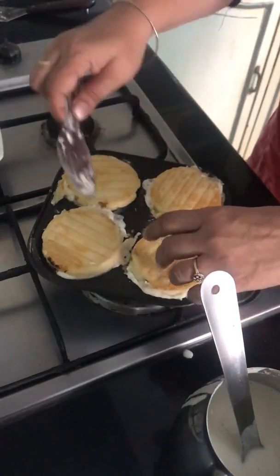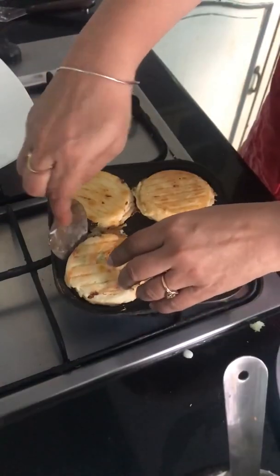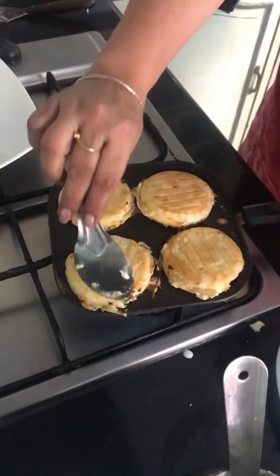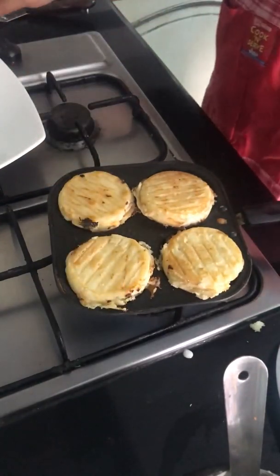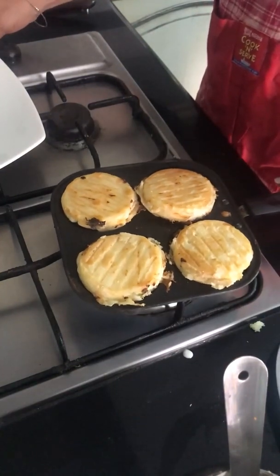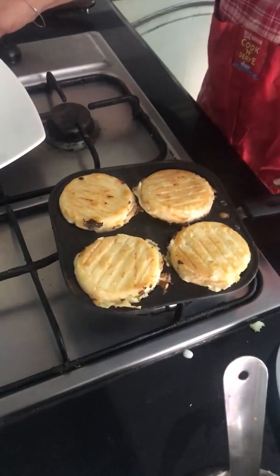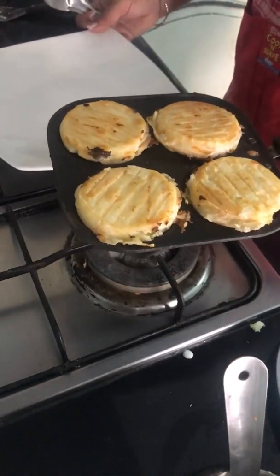There you are. All four have turned and the mayonnaise is bubbling. I'm going to make it on both sides.